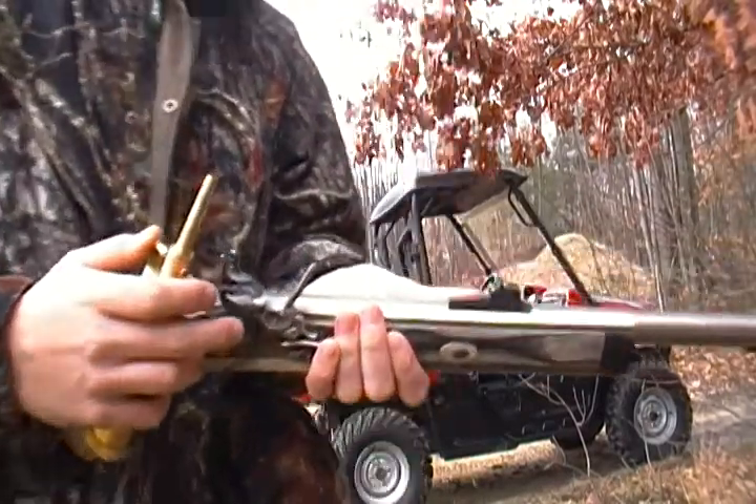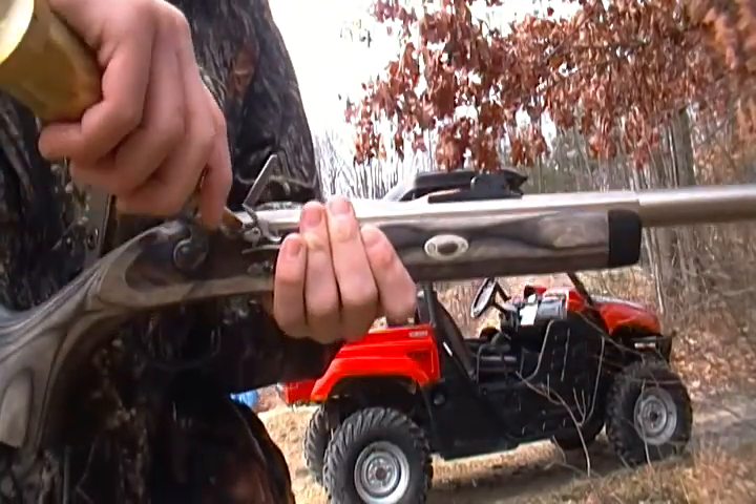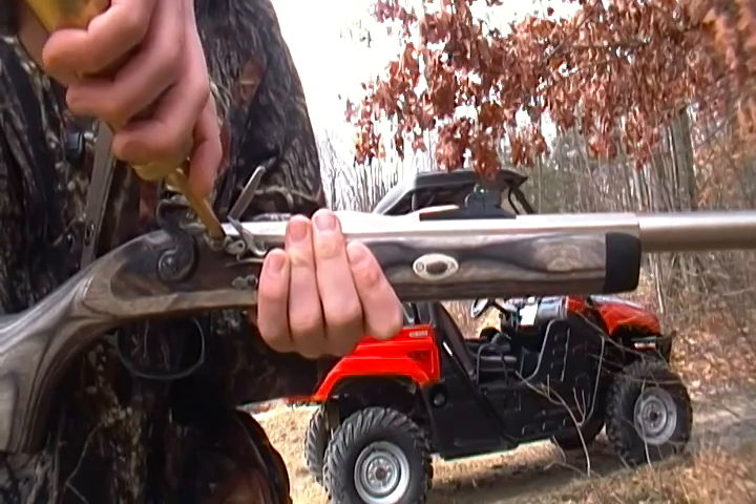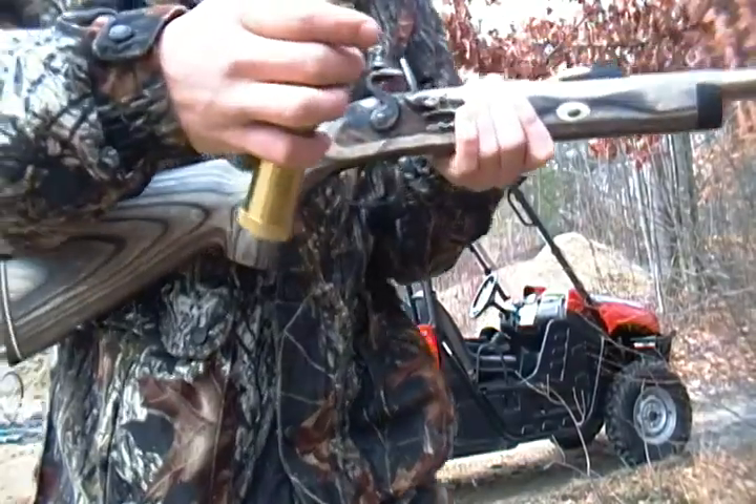Then you take your pan right here, fill it up. Once you do that, you're ready to go.